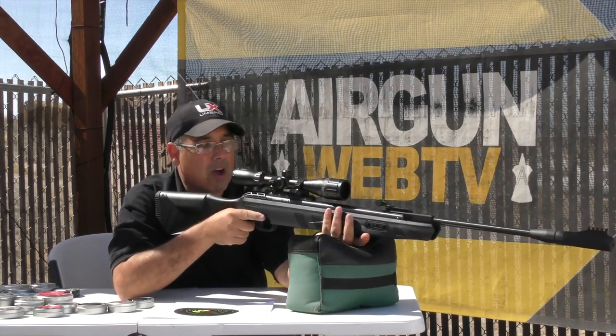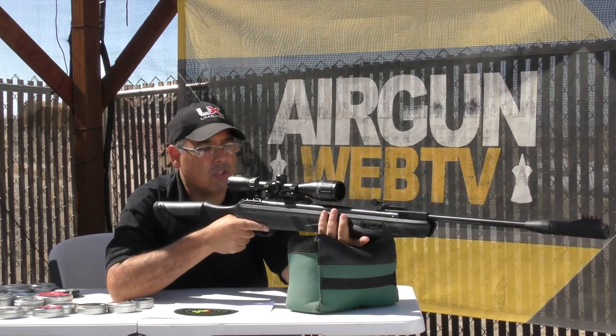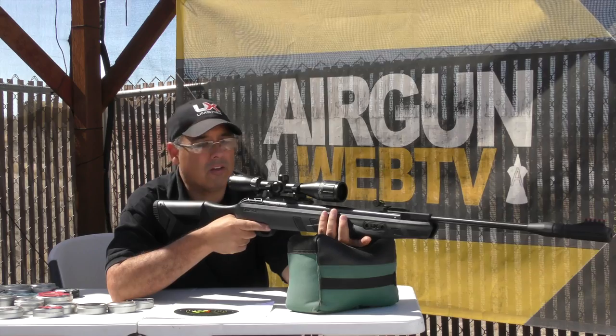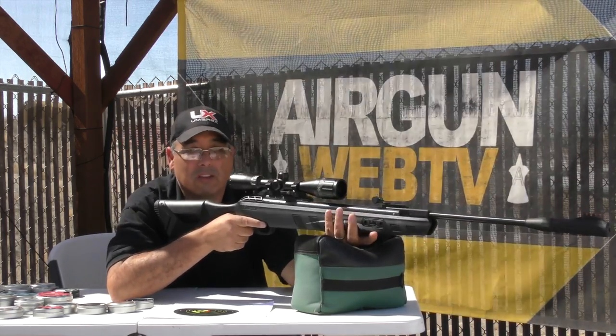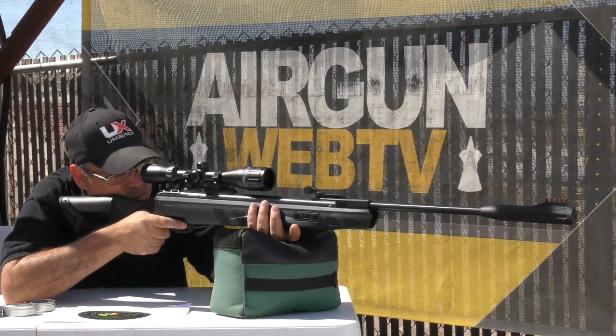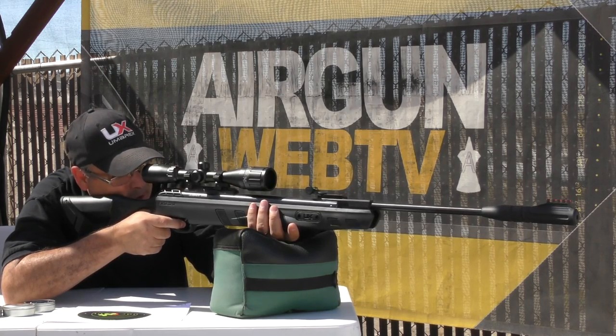There are some guns I've taken out of the box and spent days setting them up, trying to figure out how to get them to shoot straight — that is not the case with this. I just pulled it out, threw the scope on it, tried a couple of pellets, and I'm able to put pellets right on target. I'm betting that's exactly what you guys out there want. Who wants a project gun? You want to be able to take it out and shoot it.